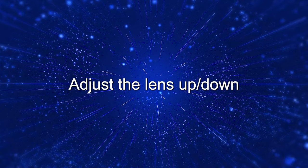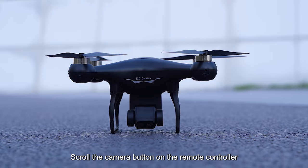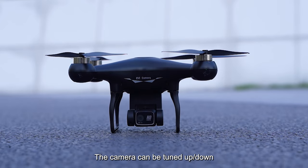Adjust the lens up and down. The drone camera is adjustable. Scroll the camera button on the remote controller and the camera can be tuned up or down.